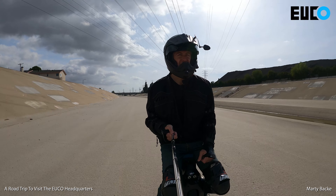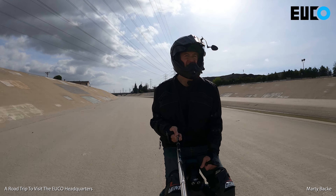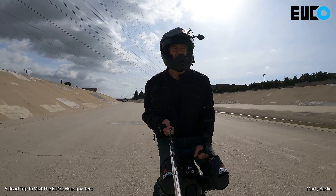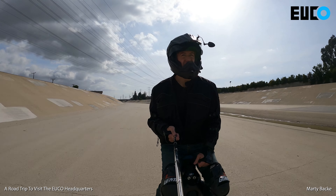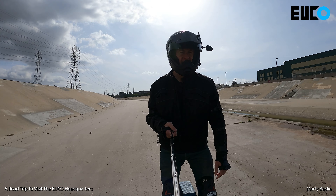Oh hey guys, guess what I have — yes, the Monster Pro. Take a little seat for a while here. A big thank you to Rose at Yuko, who's loaning me this for an extended period of time. I'm going to get a lot of good testing on this wheel and have a lot of fun riding on it too. I'm loving it so far.